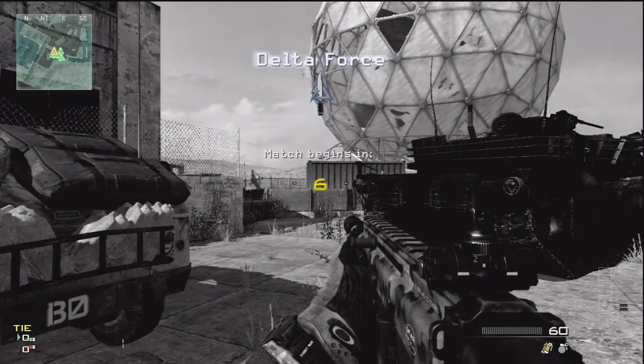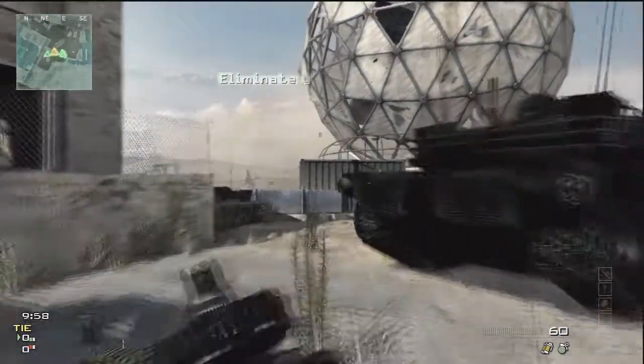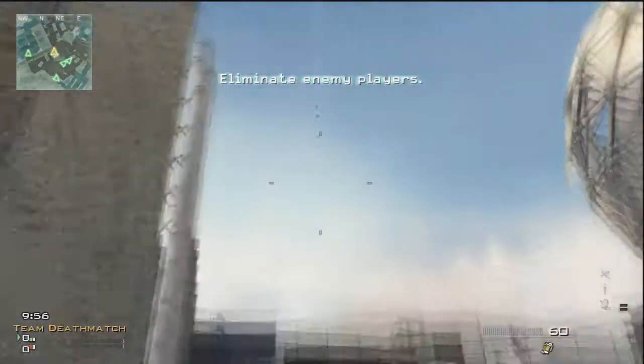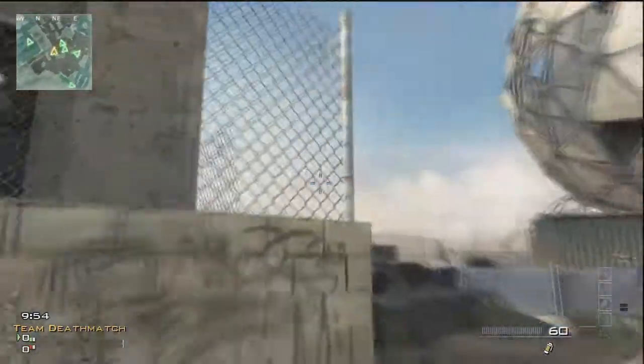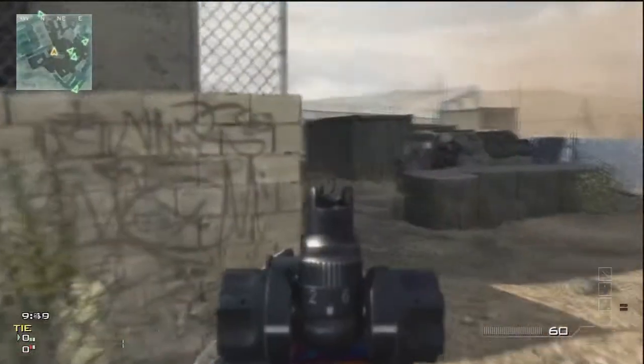What's up guys, Gamefiend here, and on this History of Guns with Gamefiend we're going to be talking about the SCARs. There are two versions of the SCARs — Modern Warfare 2 had the SCAR-H which stood for Heavy, and in this game they put the SCAR-L which stands for Light.